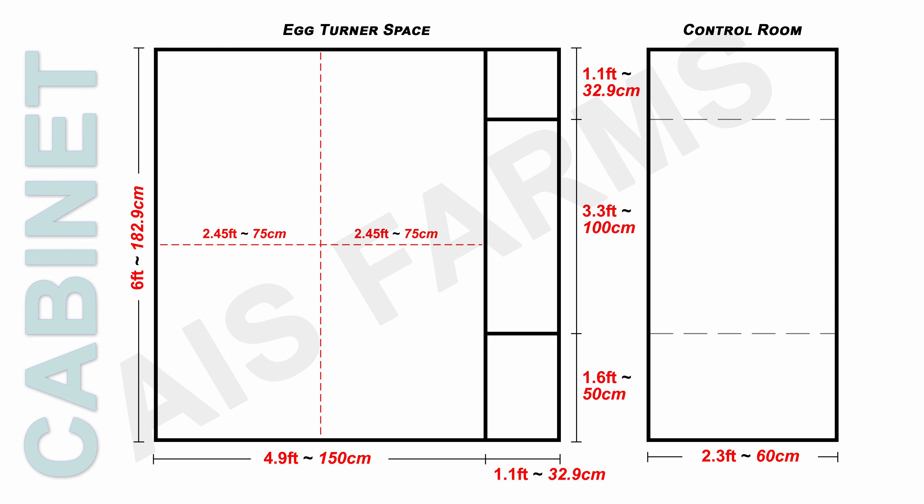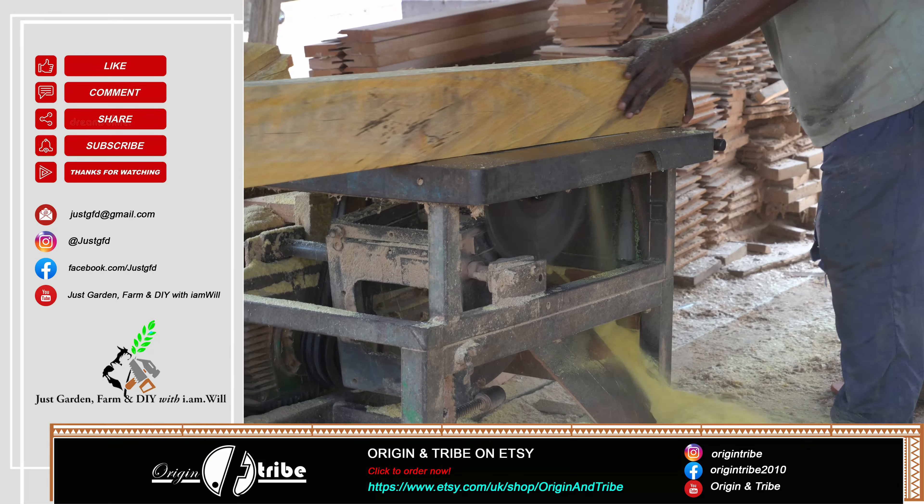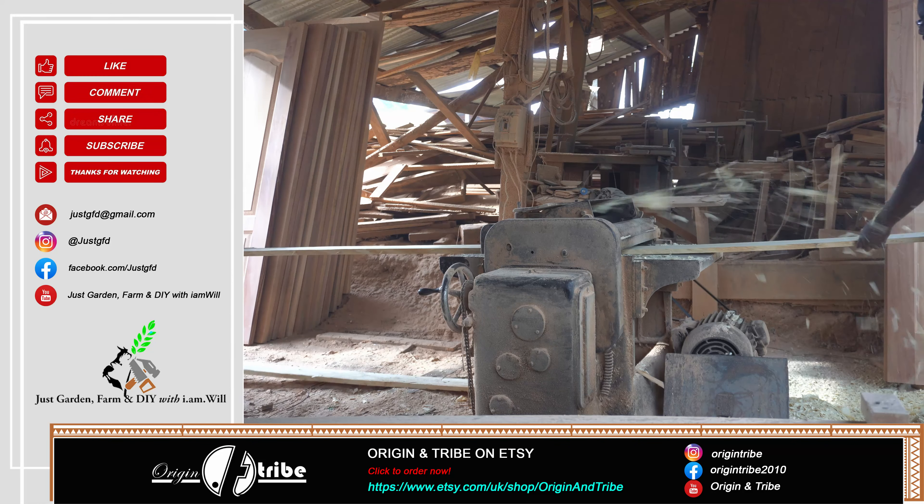The first part of the incubator is the cabinet. I divided it between the egg turner and the engine room or control room. Because I couldn't find a hardboard or hardwood plywood sheet at my local timber market, I ended up joining large timber posts.